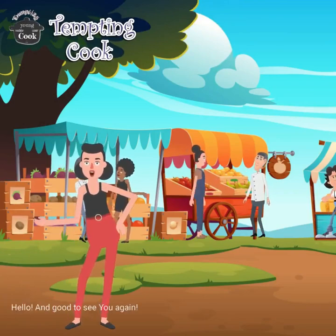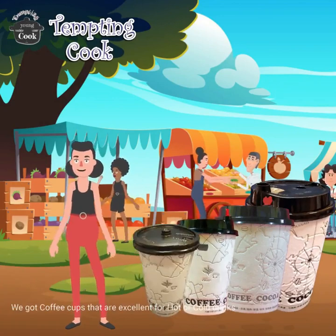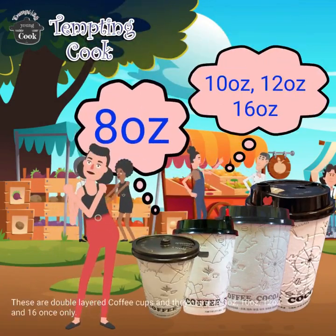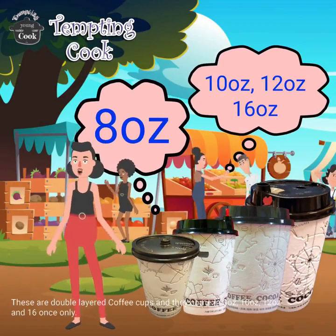Hello and good to see you again. We have coffee cups that are excellent for hot or cold drinks. These are double layered coffee cups and they come in 8 oz, 10 oz, 12 oz, and 16 oz only.